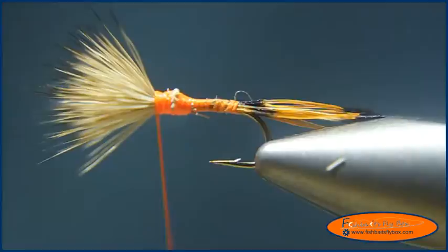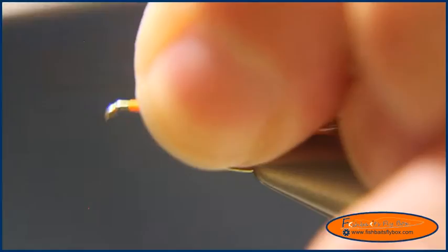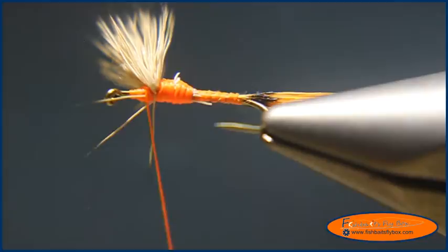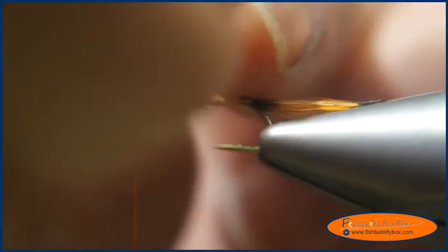I'm going to pull up on this elk hair and make sure we get trapped fibers underneath, then fill in a little ledge so we can have a hump there. We're going to take our bodkin and split those elk hair fibers in half to form our two wings.